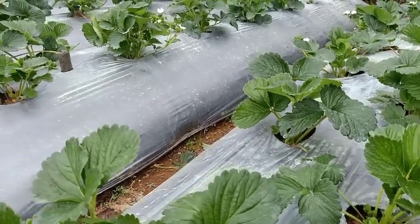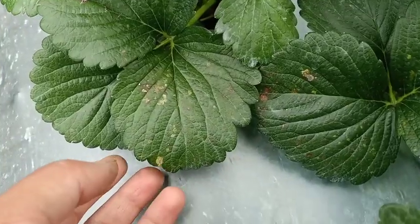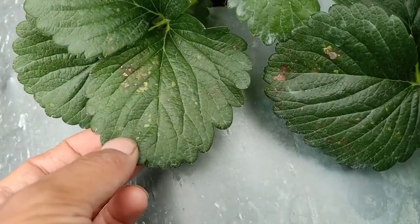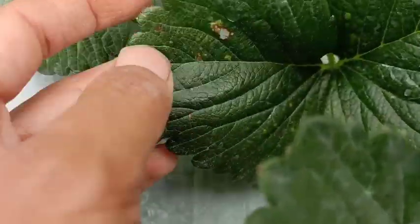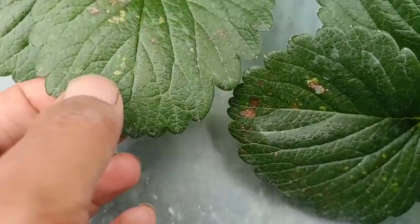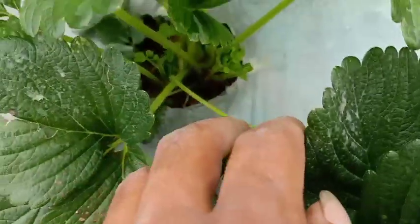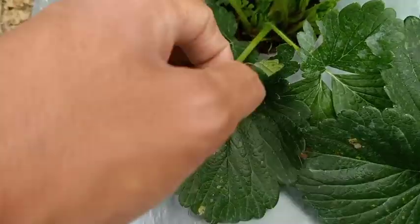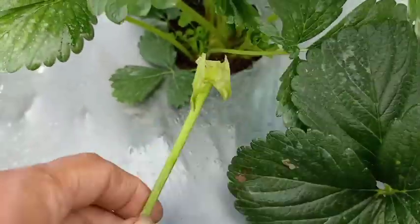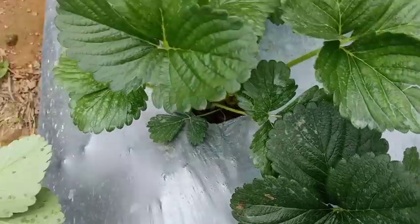We prune our strawberry plants as needed. We prune the old leaves so they don't infest the new leaves. This is a typical sample of leaves that need to be pruned — as you can see, there are some spots on them. We need to remove these to provide space for the new leaves coming out. We maintain the pruning monthly by removing infested leaves.